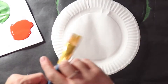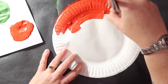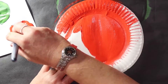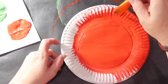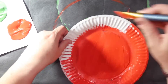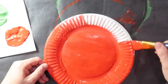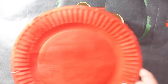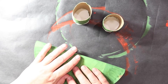Then I'm going to take my dried green paper plate and paint the other side red. Once my red side is dry, I'm going to take my paper plate and fold it in half, green side up.